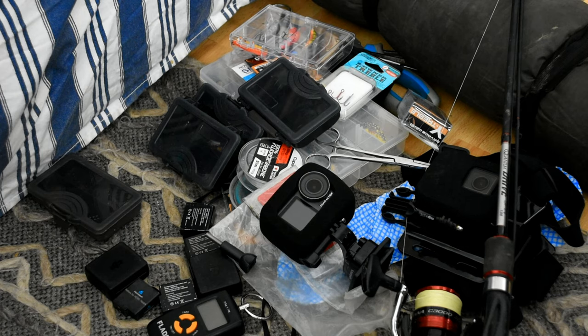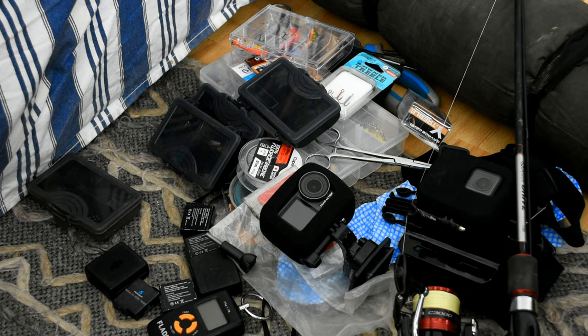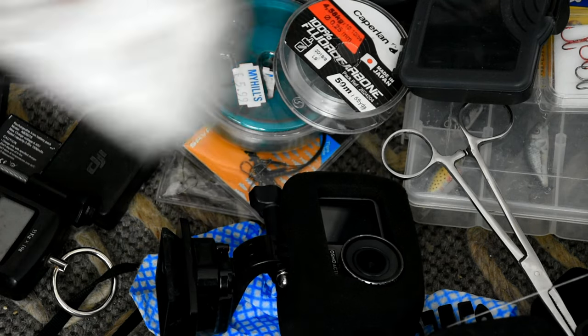Overall I'm pretty excited to get some tackle in it, get my rods and get out on the bank catching some fish and seeing how the rucksack holds up to the elements. On the floor here is everything that I've been taking out trout fishing currently, so I've taken it all out of my other bag and I'm going to load it up into this new one, see if it all fits, see how I can arrange it, and then we're going to go and find some fish. First thing to go in is always going to be my licenses and permits.